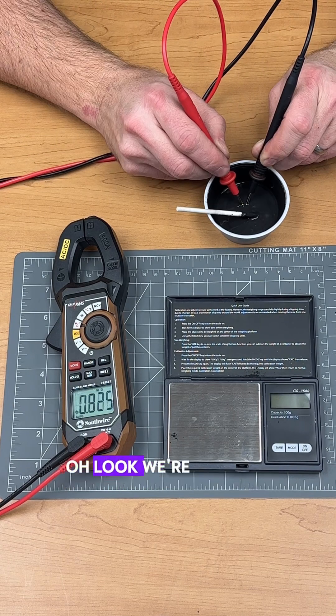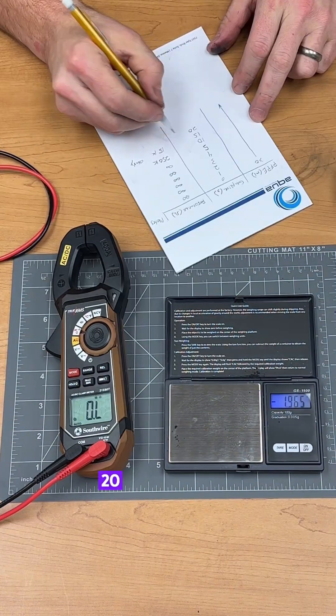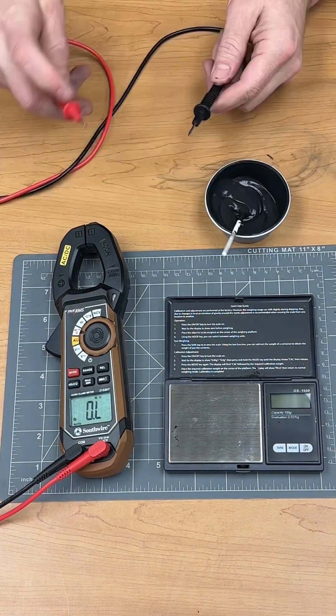10 grams of graphite — oh look, we're starting to get something registering here. I want to get this thing down to, like, ohms. 20 grams total. About 3K.